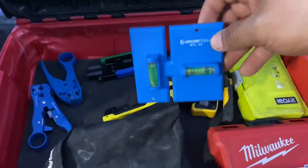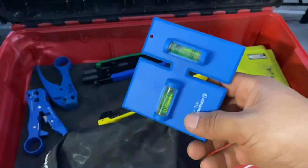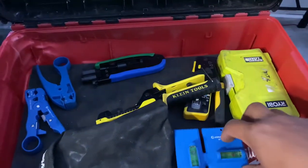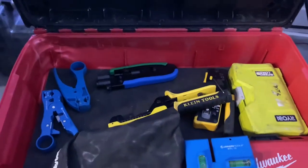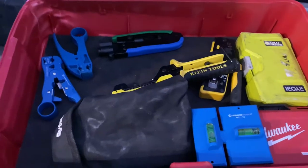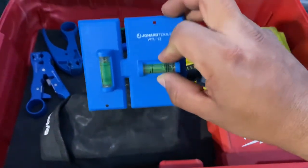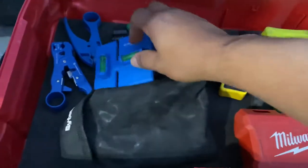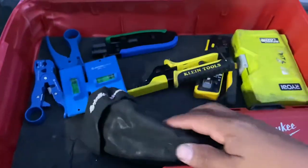This right here is a single gauge and double gauge template. When you want to make a hole in your wall for a new outlet box or a spot where you're pulling cables through and you want it straight, you pull this out — it has a little level in there so you can mark it off right on your wall. I think it comes in handy for sure.